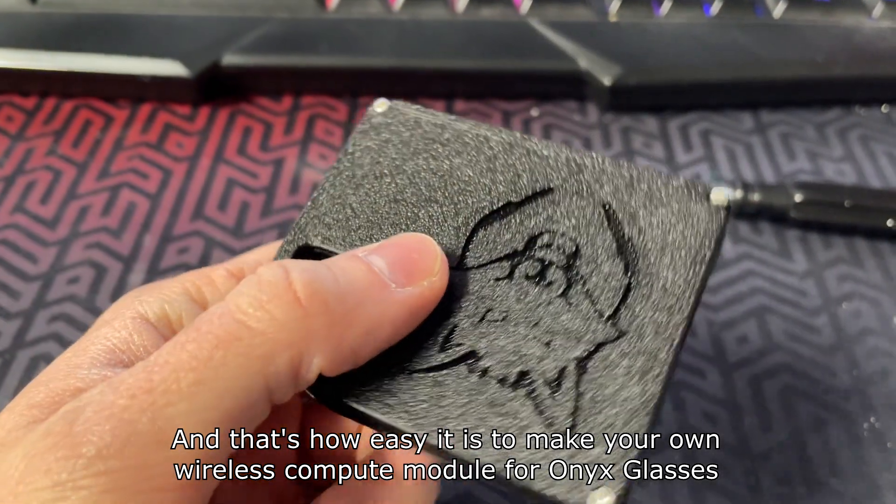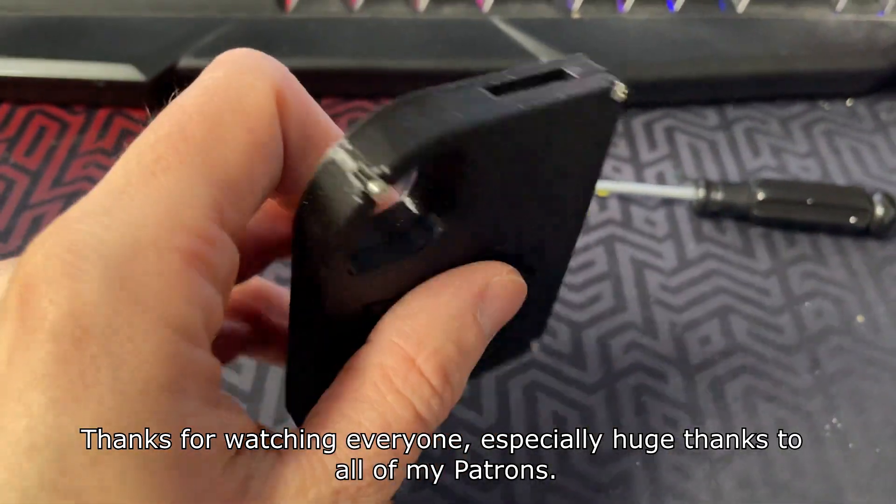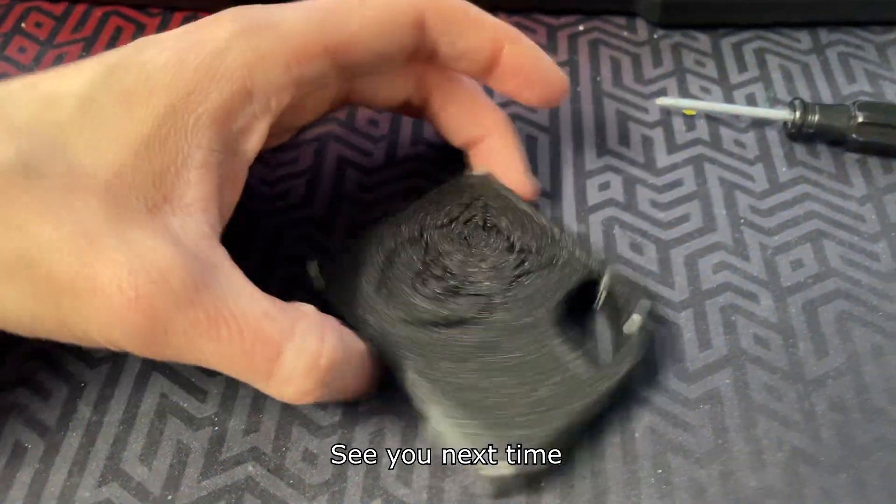And that's how easy it is to make your own wireless compute module for Onyx glasses. Thanks for watching everyone — especially huge thanks to all of my patrons. See you next time.